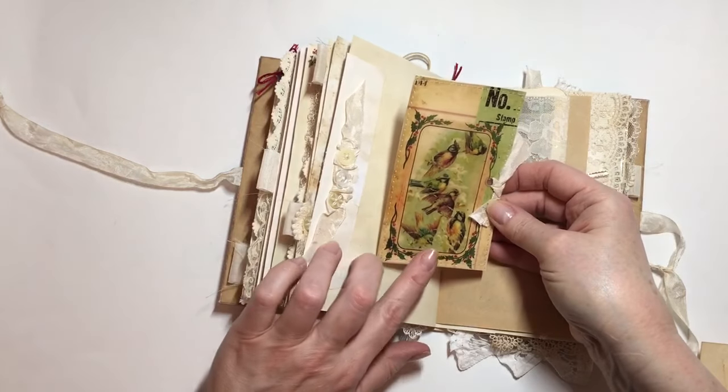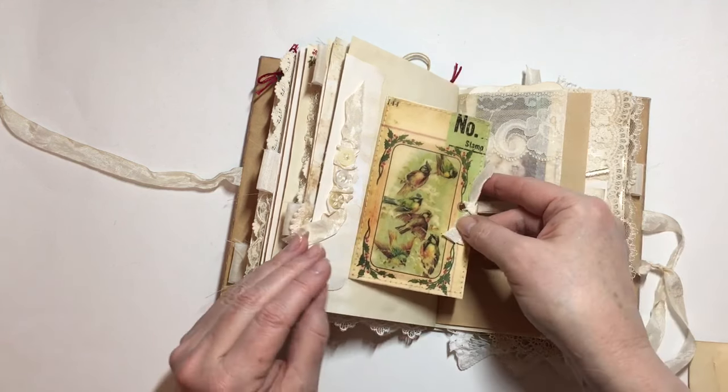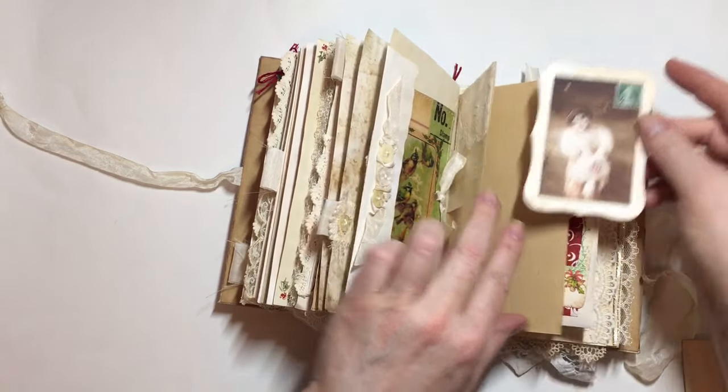On the other side, that's a printable again on vellum and sewn onto some cardstock. There's a little bit of trim here and another vintage Christmas image.